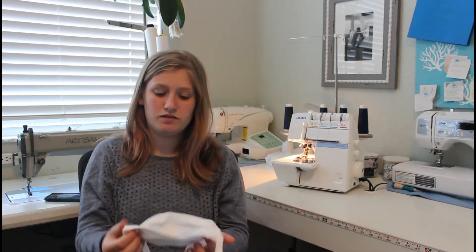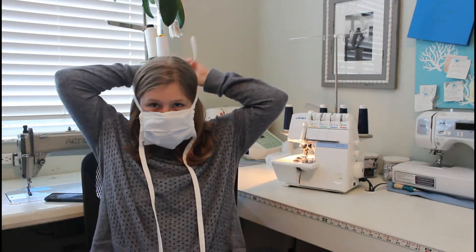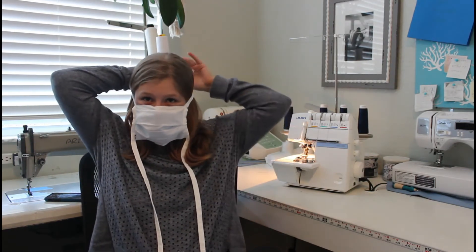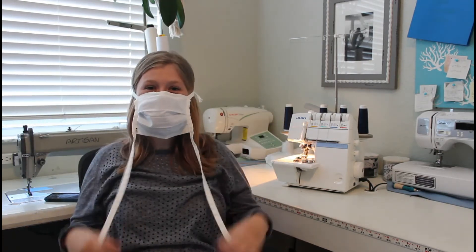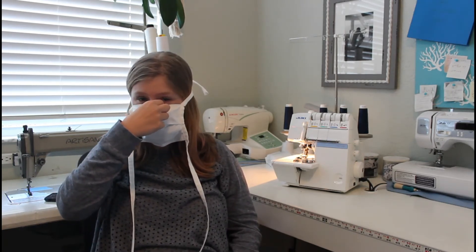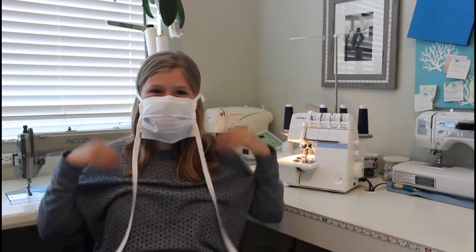Bring the mask to nose level. Place the top ties over the crown of your head and tie. If you have wires in your mask, mold the wires around your nose for a secure fit. Then tie the bottom two ties around the nape of your neck.